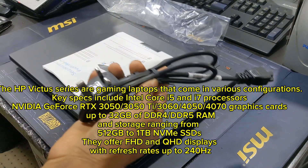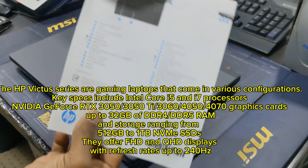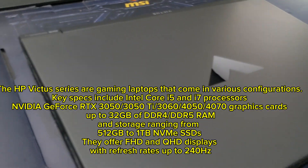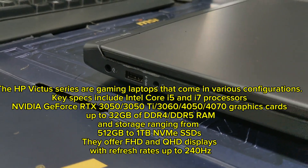Key specs include Intel Core i5 and i7 processors, NVIDIA GeForce RTX 3050, 3050Ti, 3060, 4050, and 4070 graphics cards, and up to 32GB of DDR4 or DDR5 RAM.